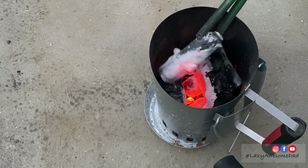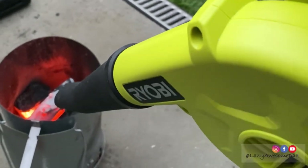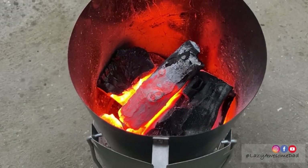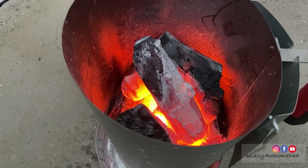Once the charcoal started to turn red, he spread them and blew directly onto them with a higher setting. This charcoal looks ready to go — he moved them into the hibachi grill.